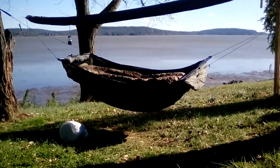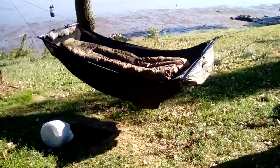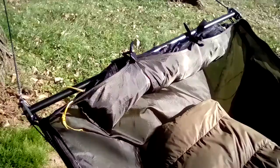Hey guys, Chesapeake here. I figured I'd do a video on how I'm stacking quilts on my Warbonnet ridge runner. Here it is with the bug net in and the zip dolphin in the pouch at the foot end.